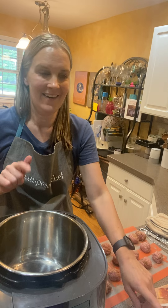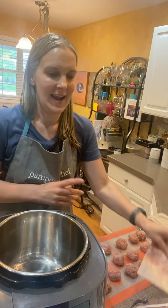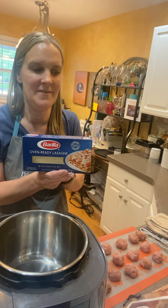This week I'm making this soup, and I'm also going to be making pepperoni pizza twists and a vegetarian lasagna. I don't feel like messing with cooking lasagna noodles, so I got the oven-ready ones.